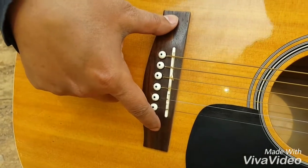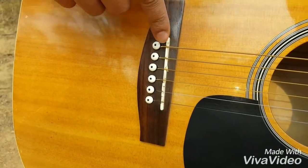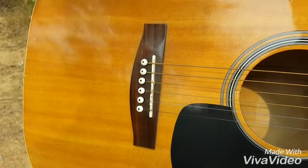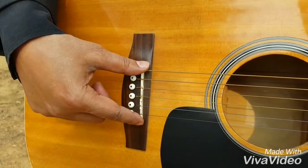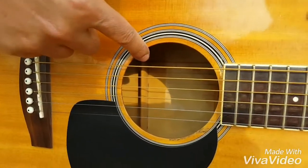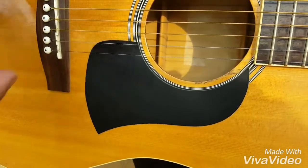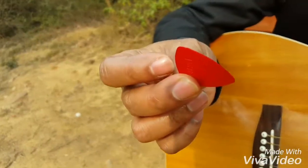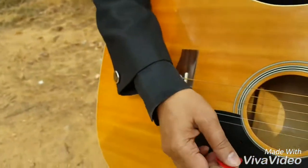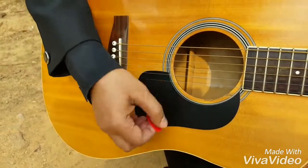This is called the bridge. This white piece is called the saddle. These are bridge pins that help to hold the strings to the saddle. This is the sounding hole. This black piece of plastic you see is called the pick guard. Now this is the pick — it's also known as a plectrum. This pick guard protects the guitar from scratches from the pick.